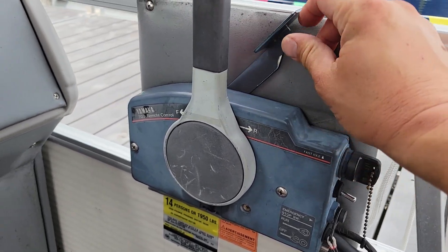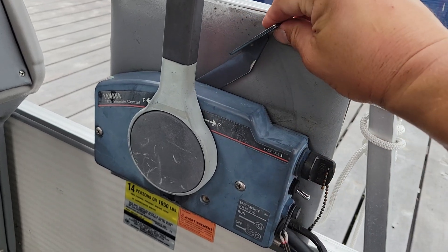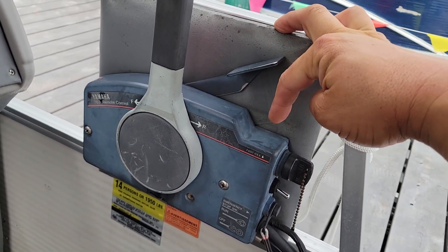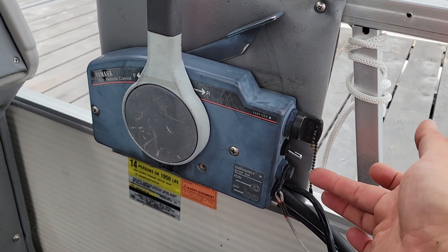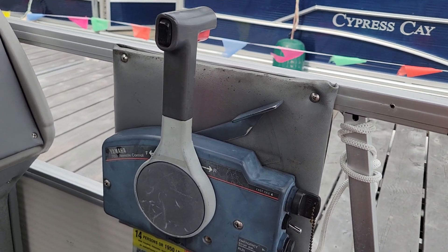The choke button is right here. The more you press it down the lower the RPMs will go. I'm just warming up the engine right now, and if you notice the choke button automatically comes down. So if you forget to put it back down, it does it automatically.